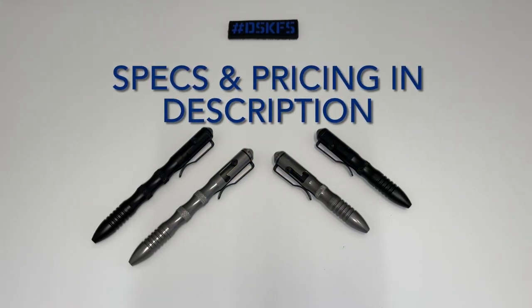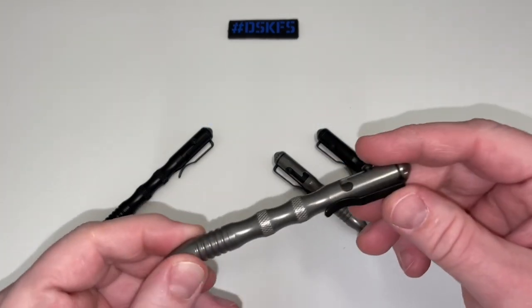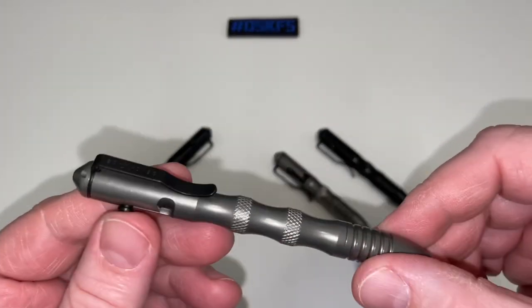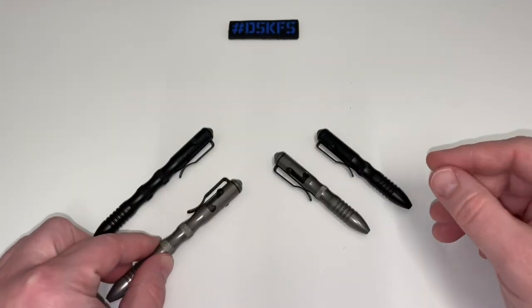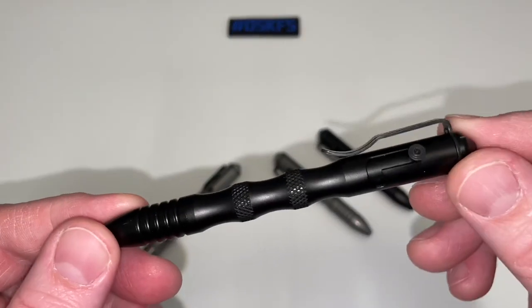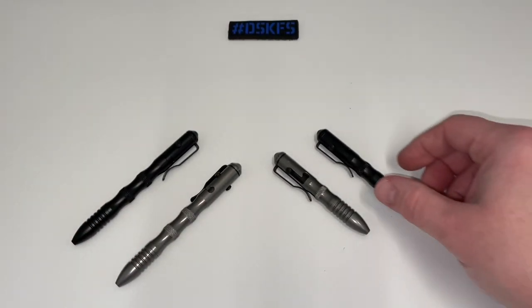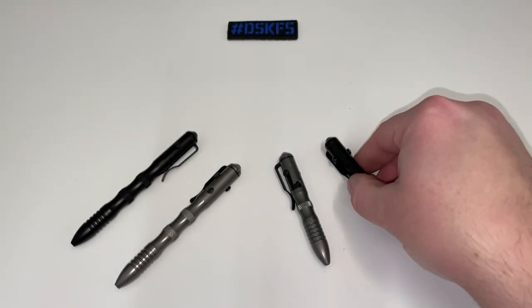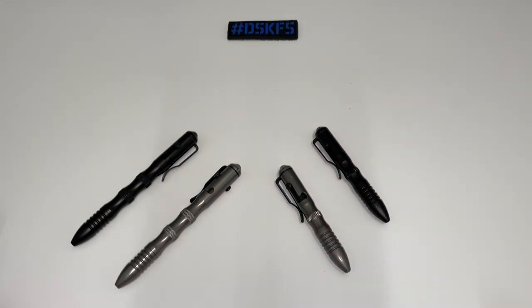Hey everybody, welcome back. We have a couple new options from Benchmade regarding pens. We have a couple different materials — stainless steel and aluminum — and two different sizes: short hand and long hand. The short hands are pretty short. We're going to go over and take a quick look at these and do a couple quick comparisons.